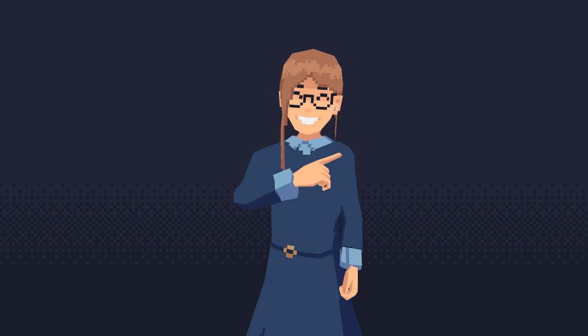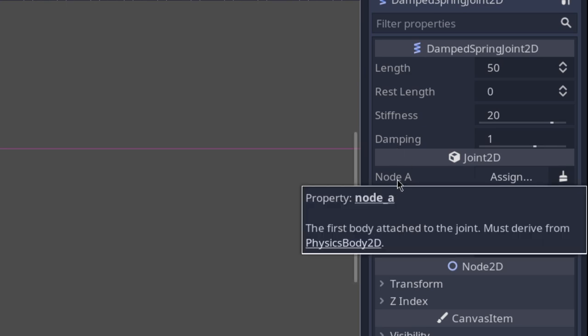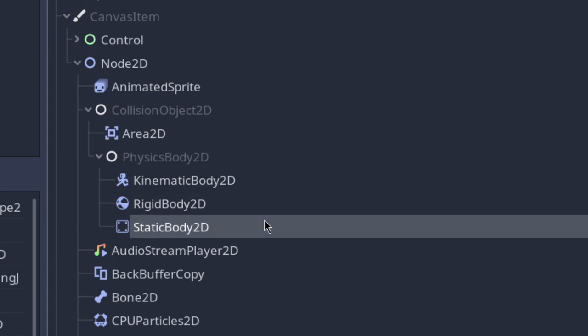Let's now have a look at how the Spring Joint itself works. First, we need to create a Node A and B. If you have a look at the tooltip, it says it must derive from Physics Body 2D, which basically means that it needs to be a kinematic, rigid, or static body.